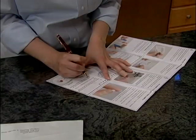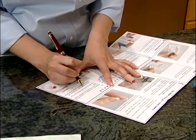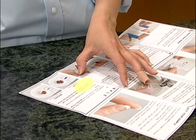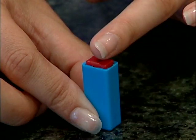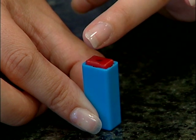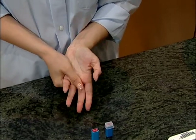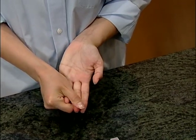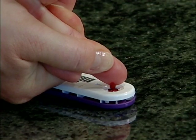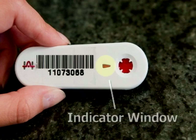If you would like more information or need help collecting your sample, please call using the toll-free number included with your directions. Remember, to collect a good sample: press down firmly on the lancet, massage your hand from your wrist to your fingertip, firmly wipe the puncture site with the gauze pad to stimulate blood flow, and place your blood in the collection cassette until the indicator window turns red — generally three to four large hanging drops.